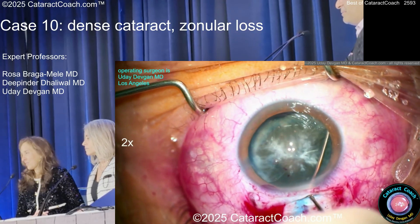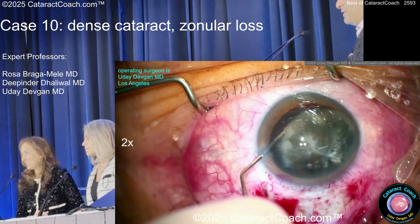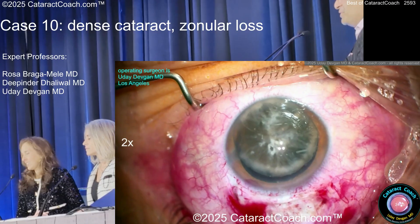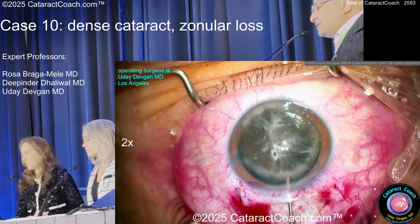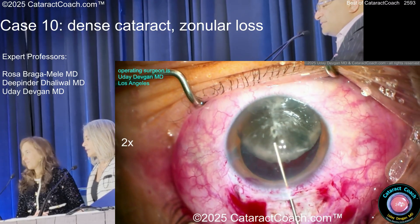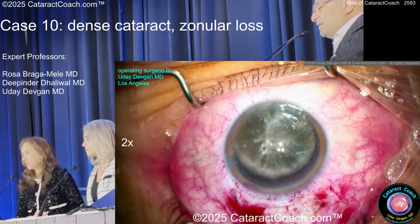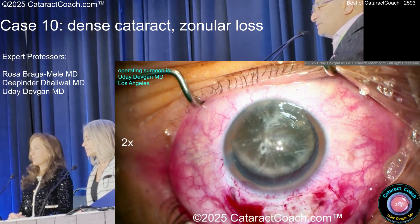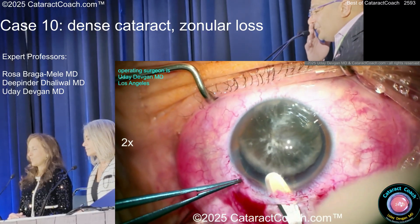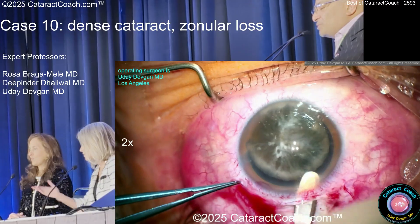I want this nucleus out of the eye — I don't want it to go south or end up on the macula. Here's the big nucleus. There's no cortex left in this eye. I'll put viscoelastic behind it and dispersive in front of it to protect the cornea. Now here's my cheat code: an opposite paracentesis. First, enlarge the incision — let me just make it bigger than I think I need.